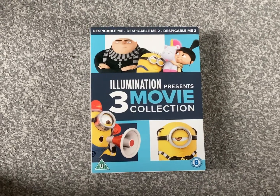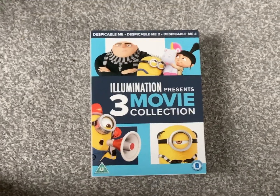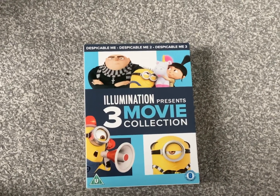Hi guys, it's me again. All right, today we're going to be doing another DVD unboxing, which is Illumination presents the three movies collection from Despicable Me. Right, let's crack on.